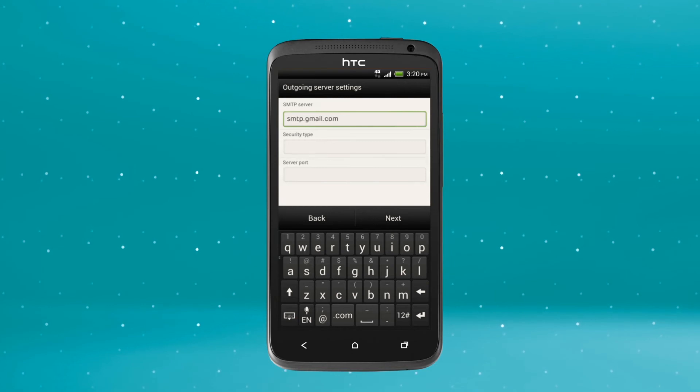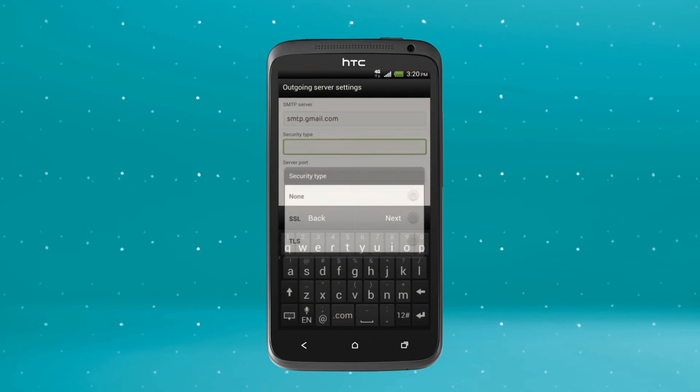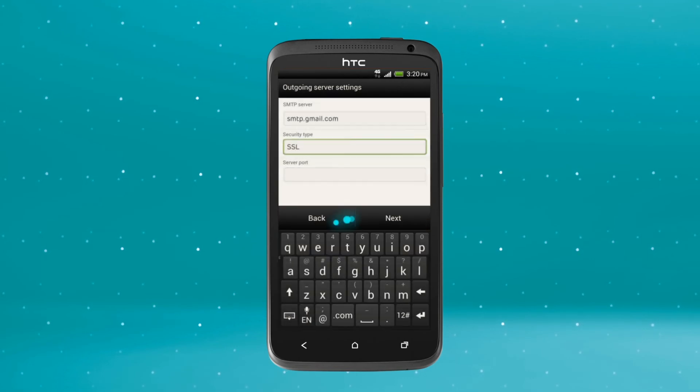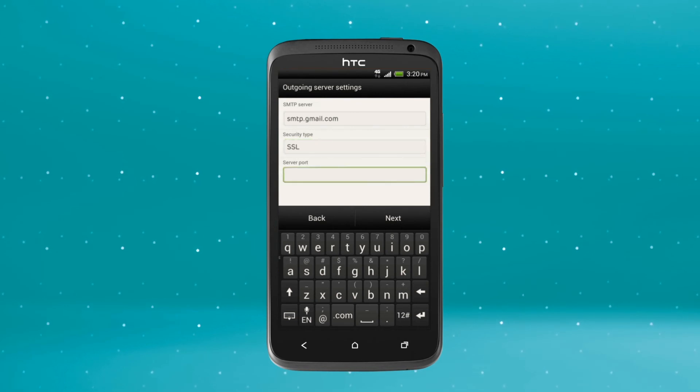Enter smtp.gmail.com. Next, tap the Security Type drop down menu, then SSL, then Server Port and enter 465. Now tap Next.